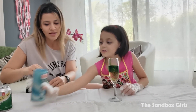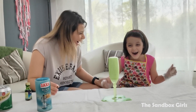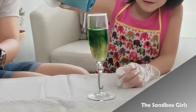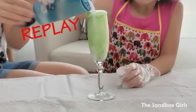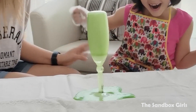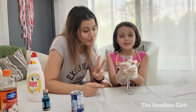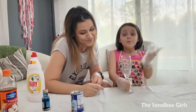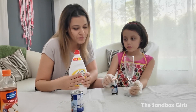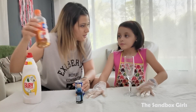So, for the second potion — the second cool potion — we need liquid dish soap, food coloring. You can use any color again, bicarbonate soda, and vinegar.